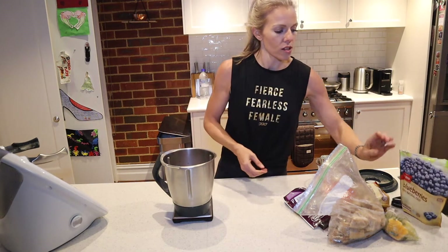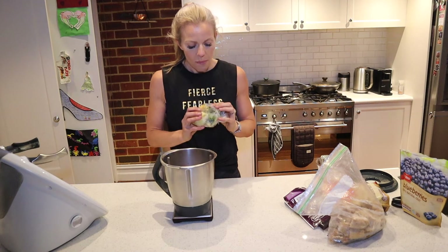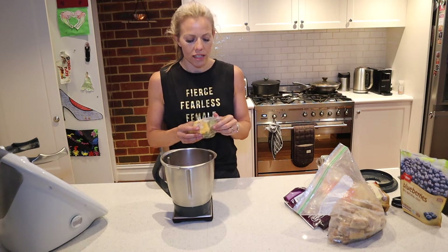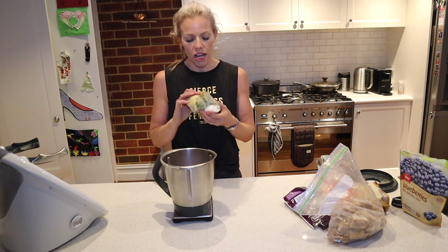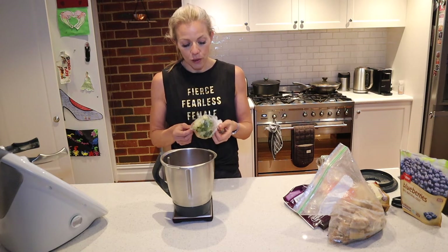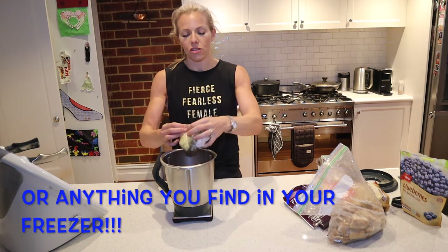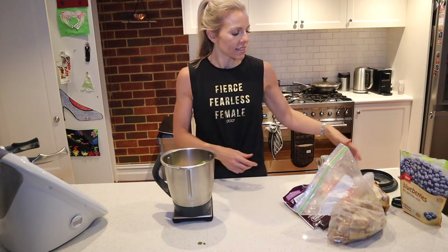I also found my bag of smoothies. When I was drinking green smoothies every day I would pre-package them. So in here I've got some celery and kale and some orange. I'm going to add that as well, and a bit of water.